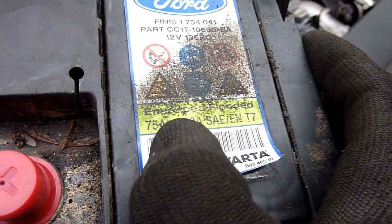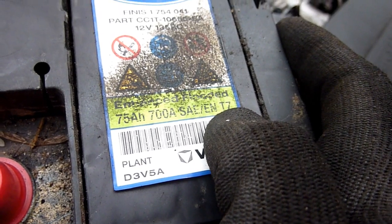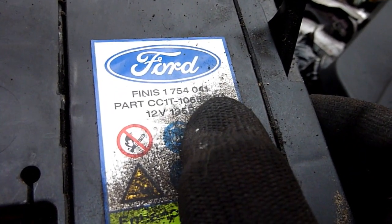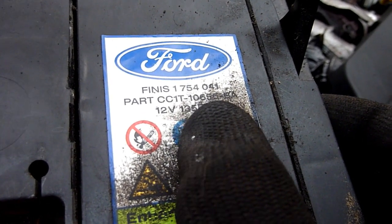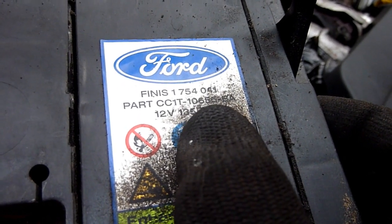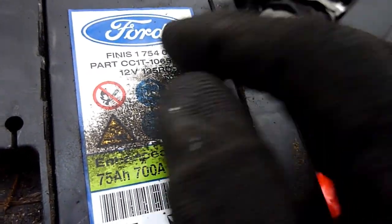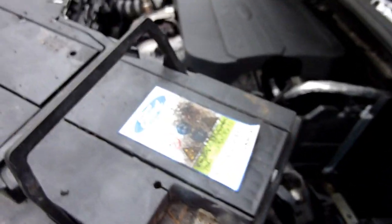The old battery reads: Enhanced Flooded, 75 amp hours, 700 amp SAE, T7 finish - so it's a Ford battery. Part number 1754041, CC1 Tango, 10655 Bravo Alpha, 12 volts, 135R. I'm replacing it not with a Ford battery but with the equivalent.